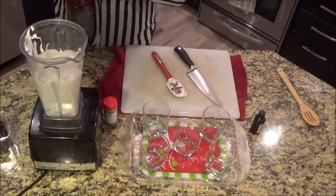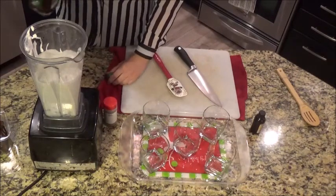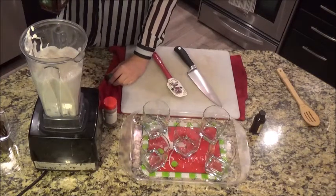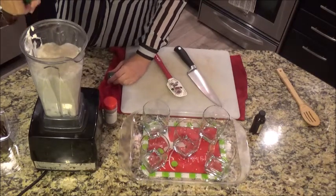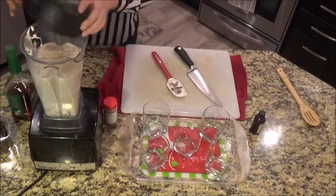Oh yeah, whiskey. Is that a lot of whiskey? More? Maybe we'll taste it — I don't want to make anybody sick, you know.